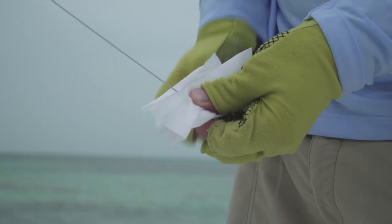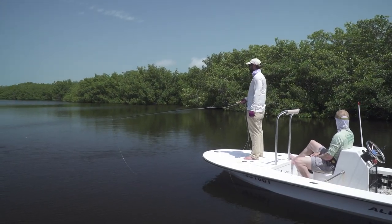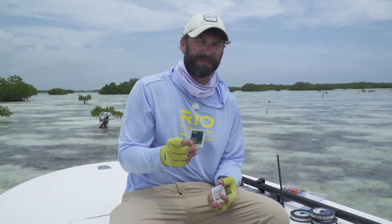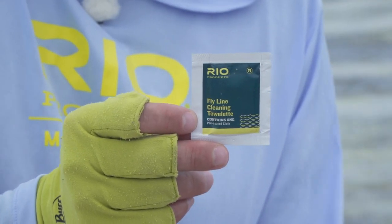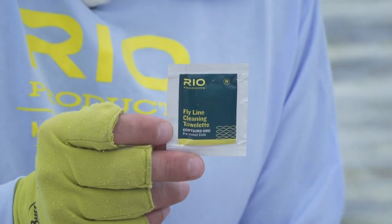Another really important thing to help you have a high percentage chance of catching these fish is having a clean fly line. During the day you're not making a lot of shots on tarpon, so the line will get wet and dry with salt repeatedly and start to get a little slow and sticky. I find having a fly line towelette in my pocket and using it a couple of times during the day really betters your chances.